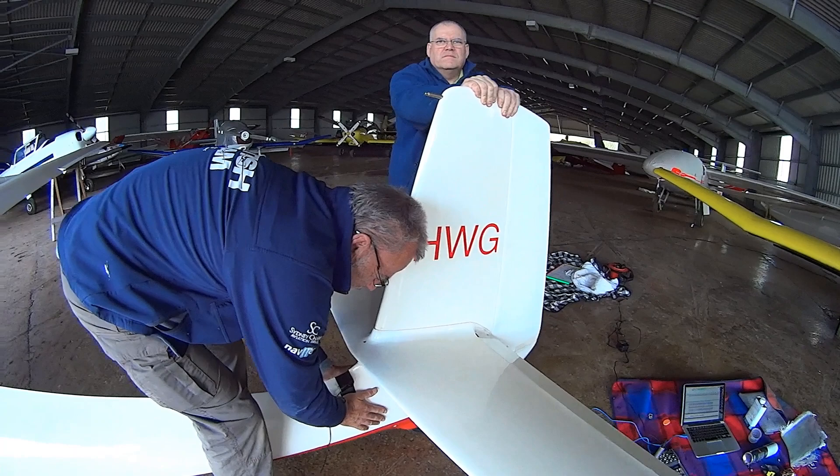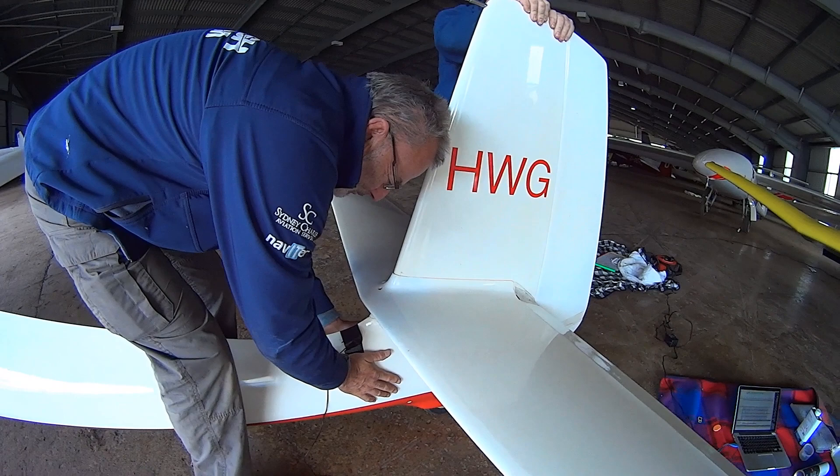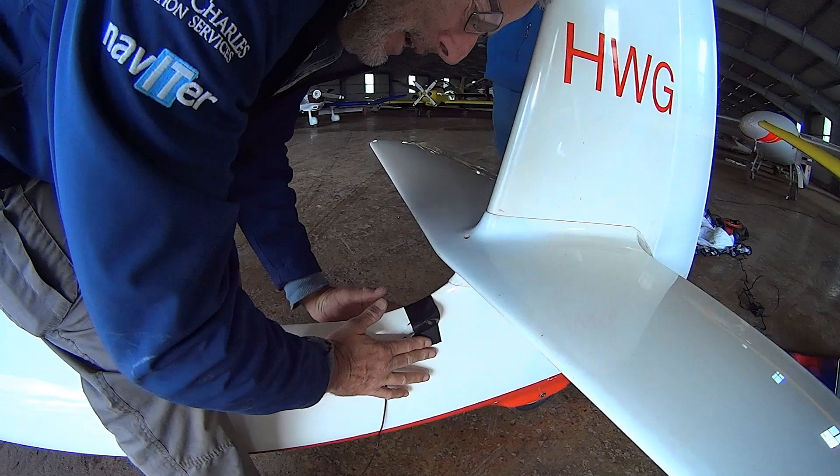So what you can hear here is actually the tail plane making that creaking noise. G is feeling for a bulge. Can you feel a bulge, G? Yeah, these fingers here are moving in and outwards quite considerably.